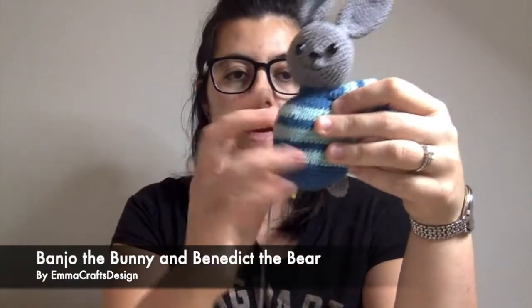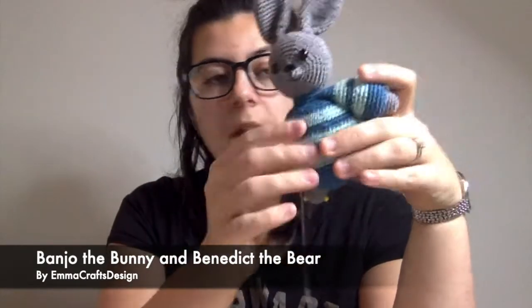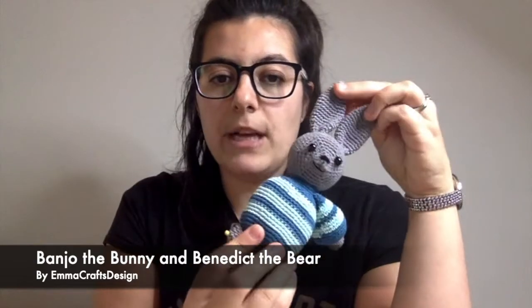I can pretty much put any of the shades with it and it comes together pretty well. What other works in progress do I have? I have a couple more unfinished amigurumi that were hanging in a drawer. This guy's almost finished — I just have to sew this bit and then make a second arm. This is Banjo the Bunny.